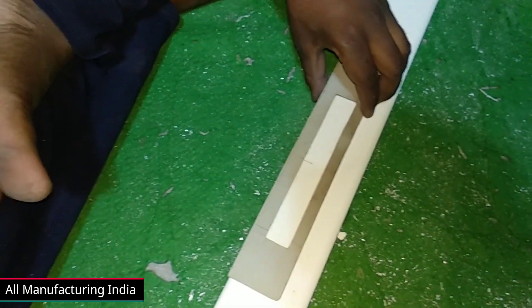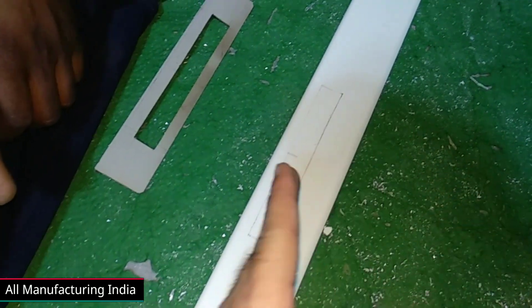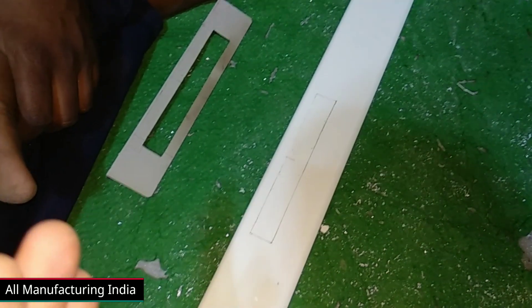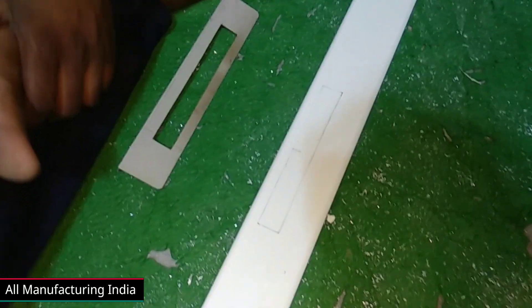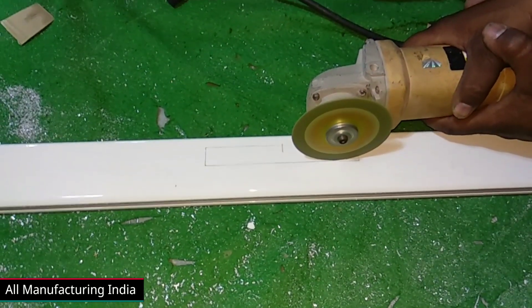You can see it. We will cut it in the size of 17 inches. Let's see how we cut it in the size of 17 inches. We need to make the size of 17 inches.